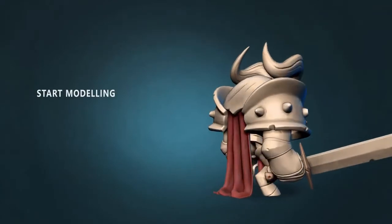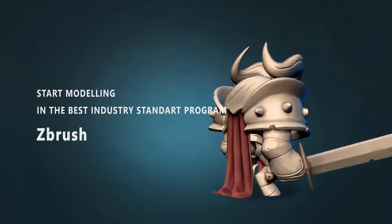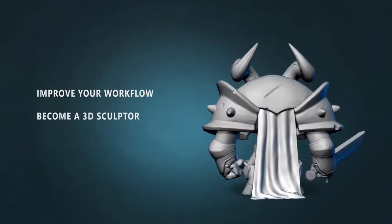I created this course for people that want to start digital modeling in the best industry standard program ZBrush but don't know how. This is also for those artists who want to improve and help their drawing with a 3D base, or why not become a digital sculptor.